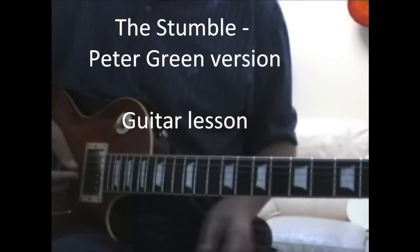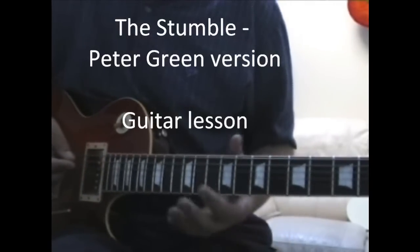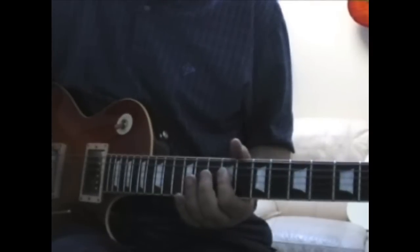This is a quick lesson in how to play The Stumble by Peter Green, as played in John Mill's Blues Breakers.